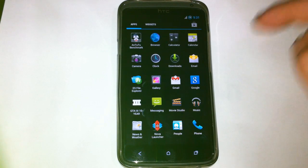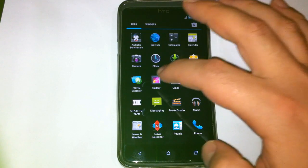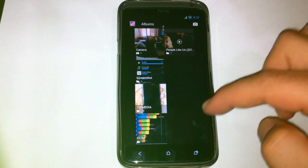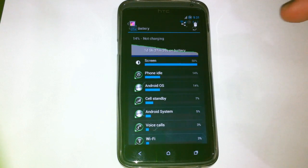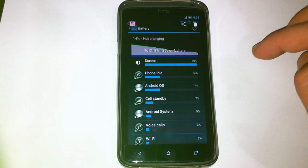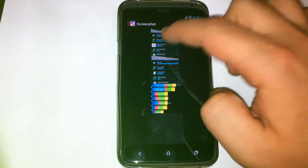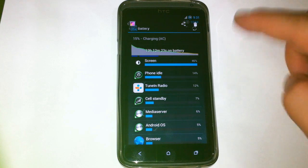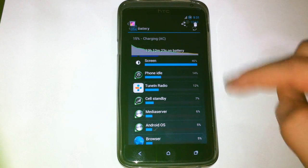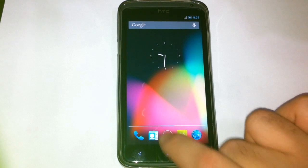Let's talk about battery. Battery is okay — I didn't have any problem with it. I can show you, I took a screenshot. Here is the last one, before the last charge: one day, five hours. And this is also another one. I'm using the phone with wireless on all the time.